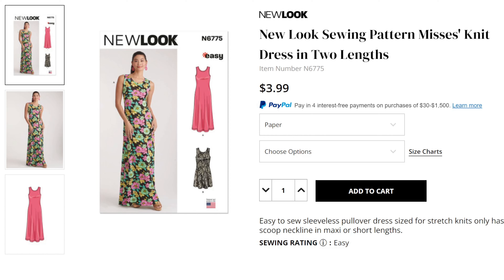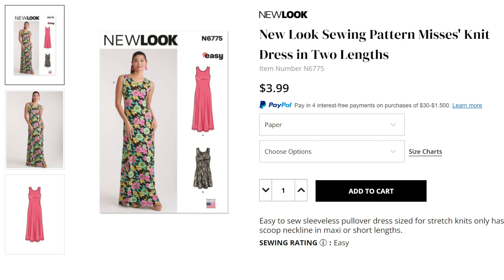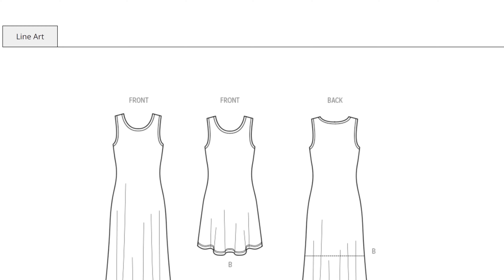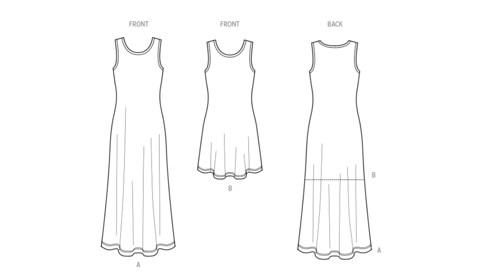First up we have New Look 6775. This actually reminds me of an old McCall's or Quick Sew pattern, but both of those are out of print anyway. This is a really good, easy summer dress to add to your collection, especially if you're new to sewing. It's basically going to be two pieces — your front and your back — plus a couple more pieces for the neck band and arm band, which is a really nice way to finish off a knit armhole and neckhole.